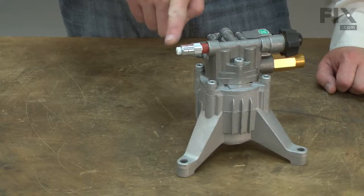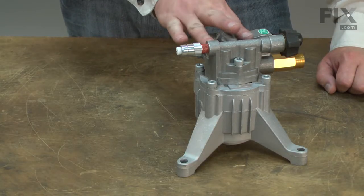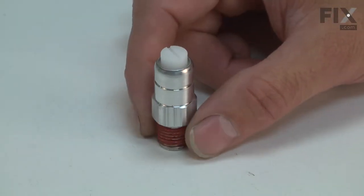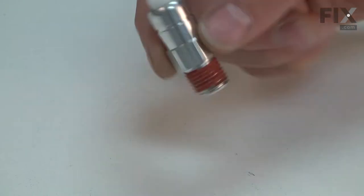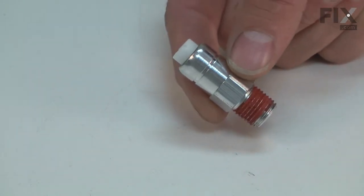The thermal relief valve drains hot water from the pump to prevent damage. When the pump idles, the same water cycles through a circuit in the pump. The water is quickly heated due to being pressurized by the pistons.